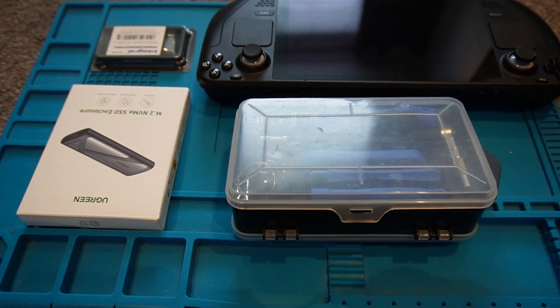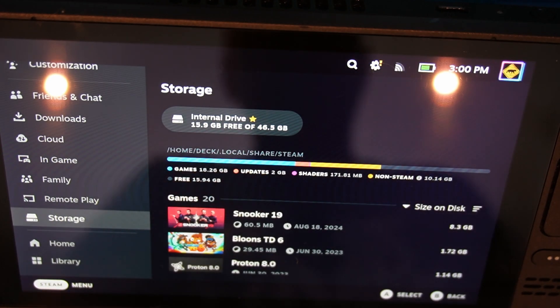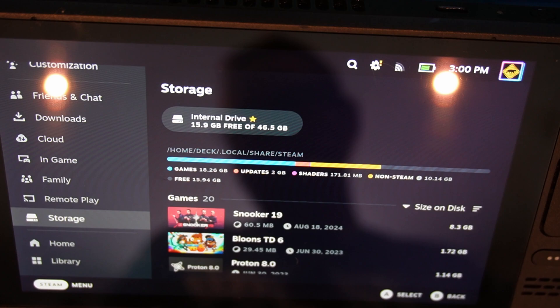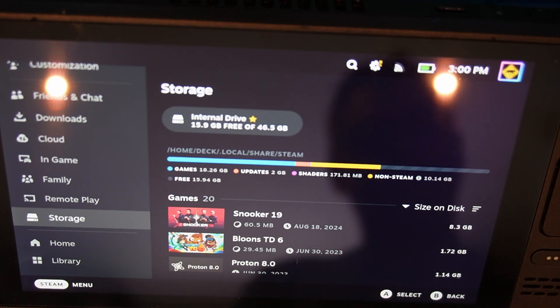If you're like me and you're constantly running out of space in your Steam Deck and you want to upgrade to a bigger drive, then keep watching. When I first bought the Steam Deck, I wasn't sure if it was going to be something I would take to or use a lot. I just decided to opt for the base model which came with 64GB of storage.